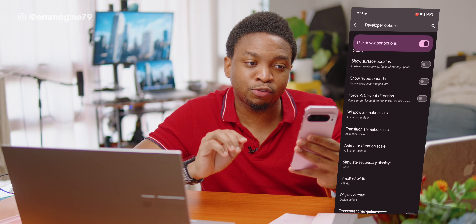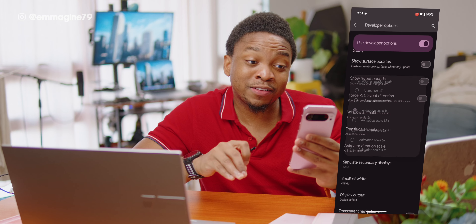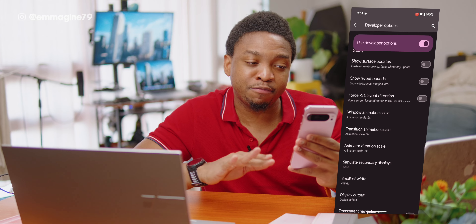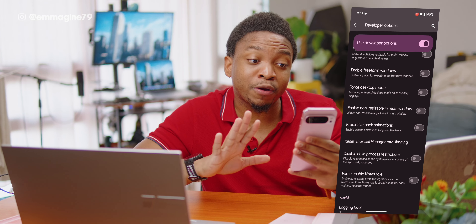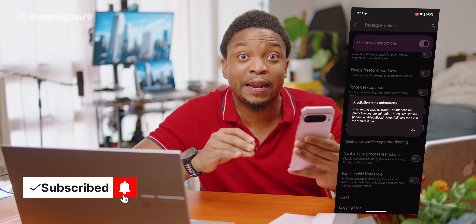One of the first settings to change is to reduce the animation speed. Scroll down to Windows Animation Scale, Transition Animation Scale, and Animator Duration Scale, and change each of these to 0.5, making your phone feel much faster. Next, scroll down and enable Predictive Back Animations, which provides a richer preview when you use back gestures in supported apps.